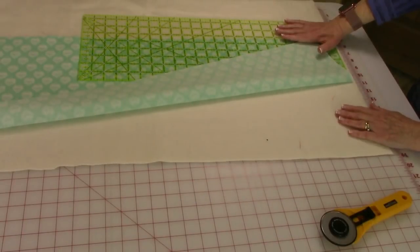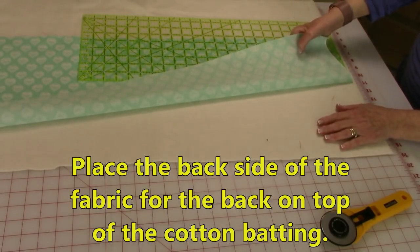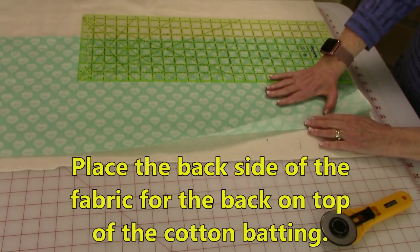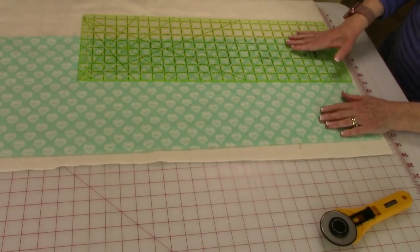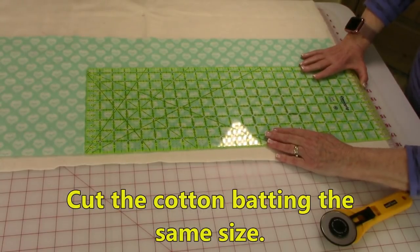Lay your cotton batting down, then place the fabric for the back of the table runner on top, placing the wrong side — or back side — of the fabric against the cotton batting. Smooth it out all over, then cut around all four edges so you get an exact fit for your batting.